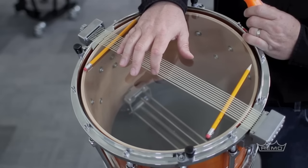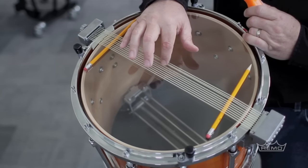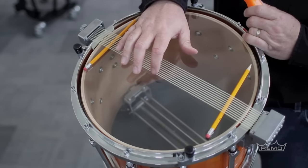Let's see if you can hear the difference in these different snares. As you can hear, they're not quite the same.